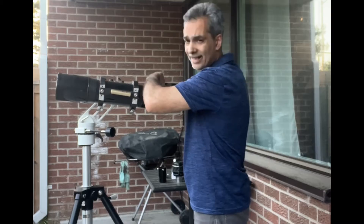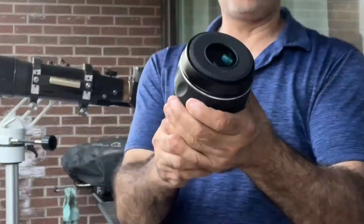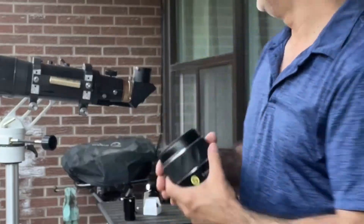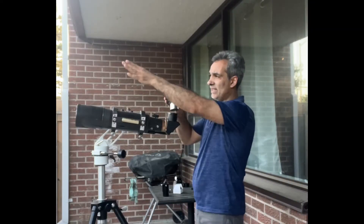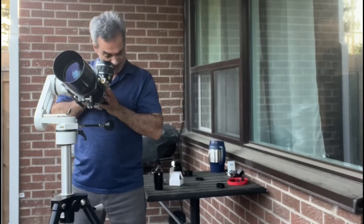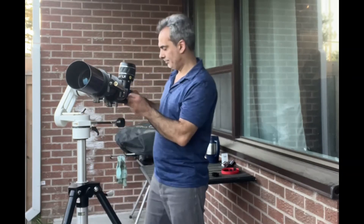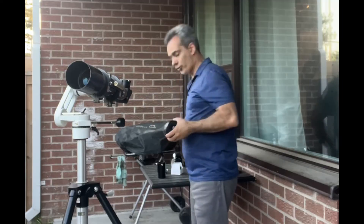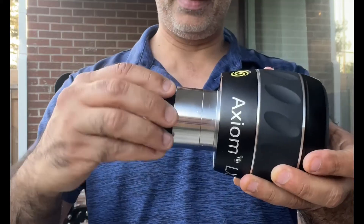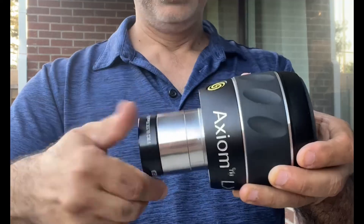Now I think what I'll do is try focusing with a two-inch eyepiece. I have an Axiom 31mm 82-degree field of view. I'm going to try focusing on something even further away and then try with the focal reducer and the two-inch eyepiece. Let's go back to that telephone pole. Now let's try screwing this into the two-inch eyepiece — this should thread on. Let's see what happens.